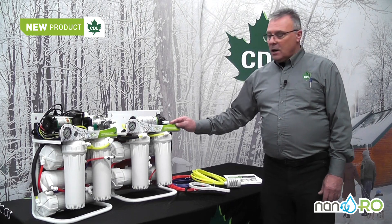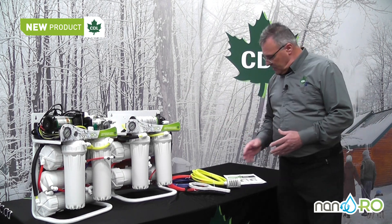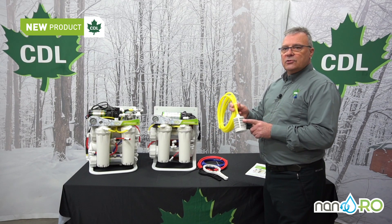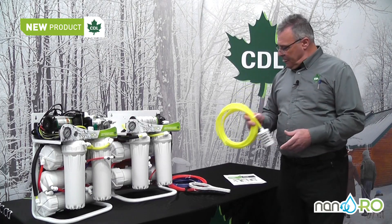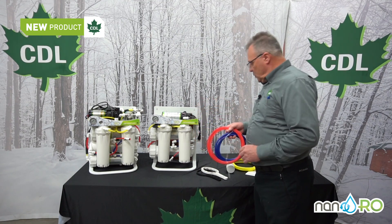The equipment comes securely packaged in a box with all necessary accessories. You have the suction line, which is equipped with a special strainer to prevent introduction of small particulates into the pump that could damage it. You also have the permeate line in blue and the concentrate line in red.